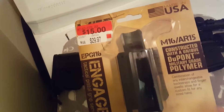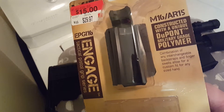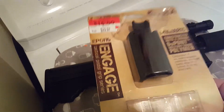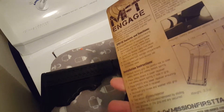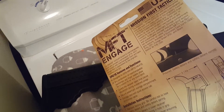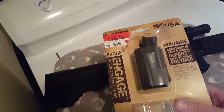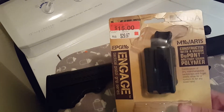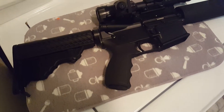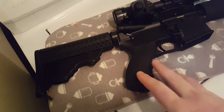It's constructed with unique DuPont military-grade polymer. The package says a combination of interchangeable back straps and finger swells allow for a custom fit for any sized hand. So whether you've got a small, medium, or large hand, this will work for you. There are other brands that make adjustable pistol grips too. For that price, it was a really good deal — I've been finding good deals lately, so it seems like I've been spending a lot of money, but hey, I get what I want.